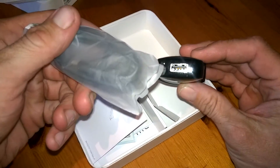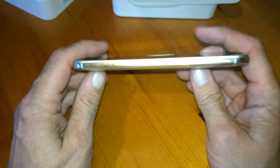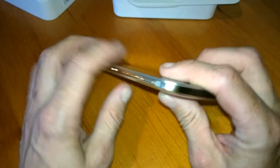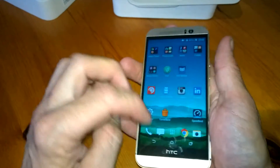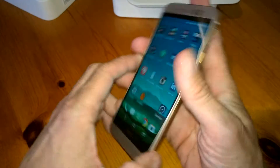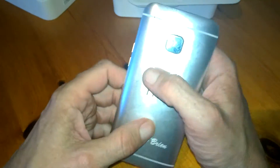On to the phone — here it is. It's a beautiful two-tone color as you can see, and it looks quite well. It's very very solid in hand, and very nice and curved on the back there, so it fits quite good in the hand.